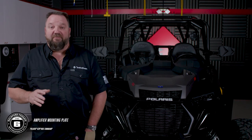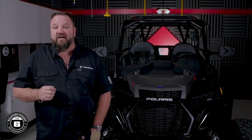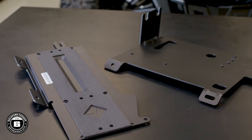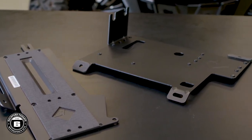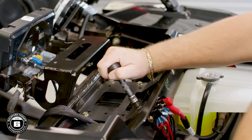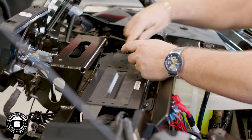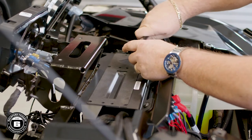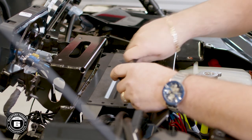Now we're ready to install our amplifier plate to the dash. Start by routing your harnesses to the appropriate side of the amplifier mount, keeping the output wires and the power plug on the same side. This kit comes with two plates — the larger one is for 2014 through 2018 Razors, and the smaller one is for 2019 and newer models. If your car does not have a dynamics module, you'll want to pre-thread these holes; if you do have the dynamics module, this will mount right over the existing plate. Mount the amplifier plate to the subframe crossbar using the provided hardware — two T40 screws — and the short screw attaches to the subwoofer enclosure.